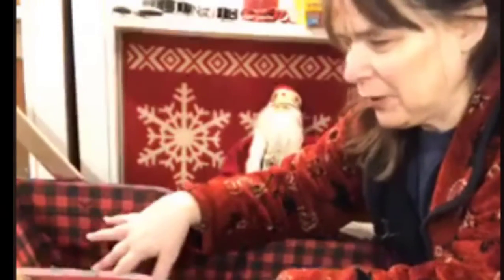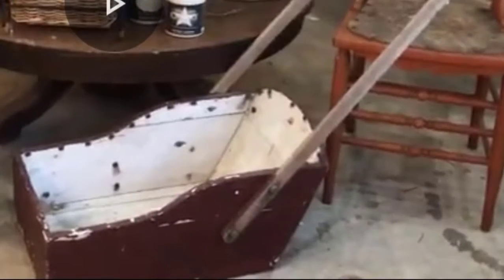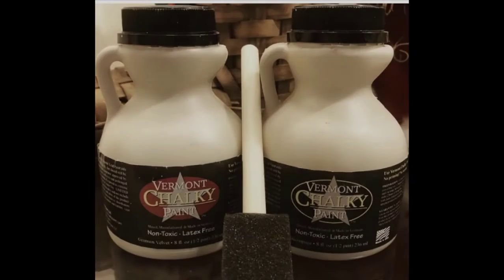I wanted to show you the sleigh that we have. The buffalo plaid is inside for decoupage and I'm going to start working on the outside. As you can see I've added some bows, some bells, and I'll show you step by step what I did to create this look on the sleigh. We use the Crimson Velvet Show Your Jugs kit for both paint and decoupage on the sleigh. A link to the kit is in the comments.